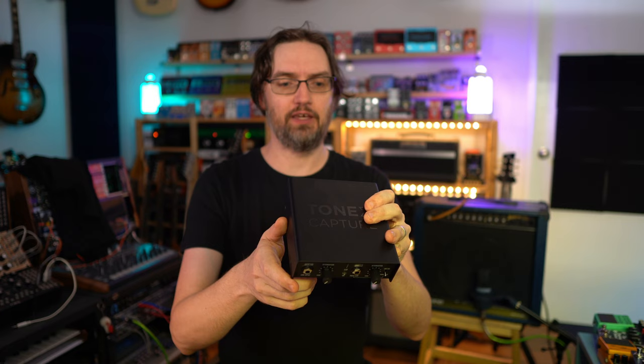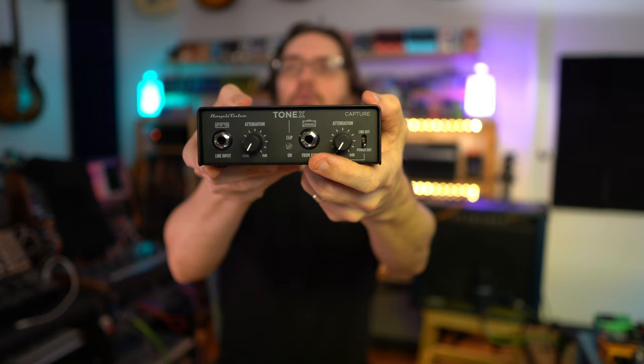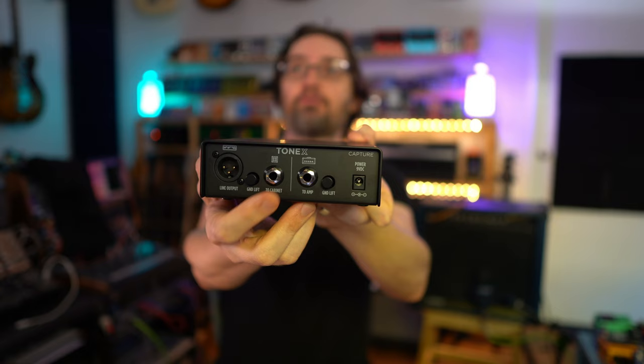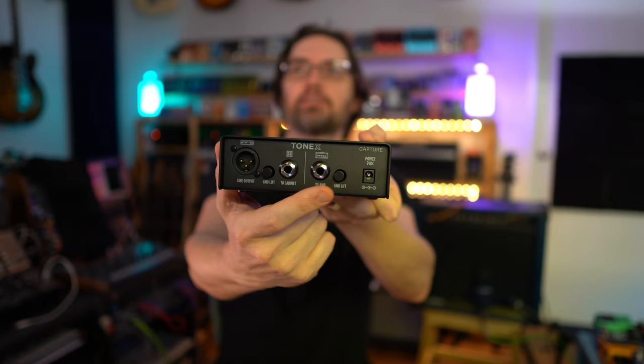The ToneX Capture goes in between so your guitar amplifier thinks it sees a normal guitar and reacts accordingly, and then it can capture the sound as if a normal guitar was playing it. You can also use it with amp heads — you put it between a head and a cabinet. The 'From Amp' input on the front is where you take the speaker output from an amp head, and then 'To Cabinet' goes into the speaker input on your cabinet.